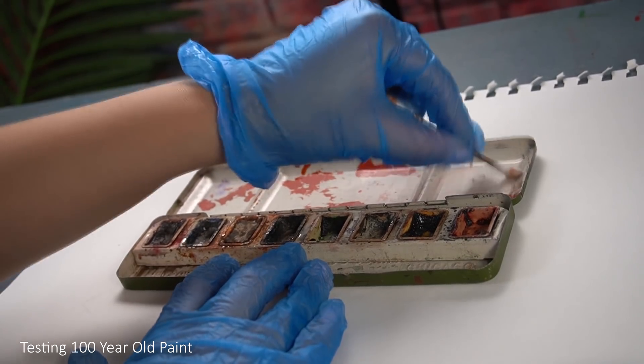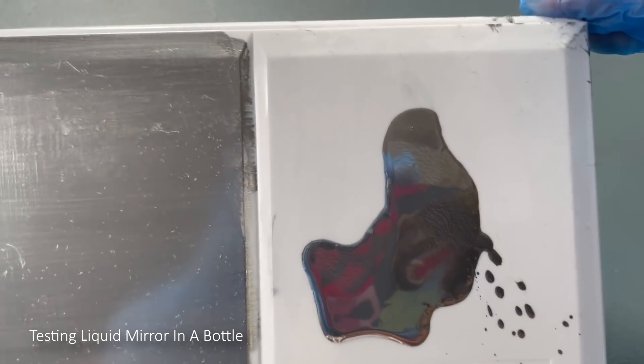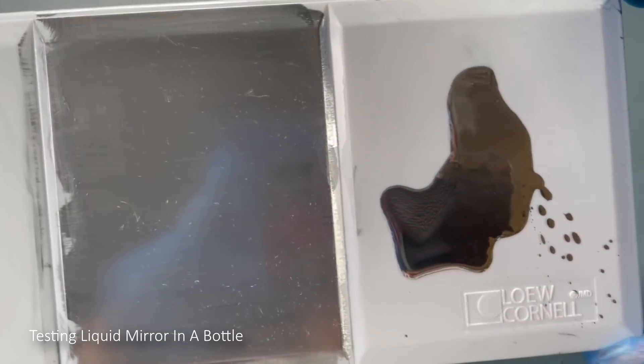I also do art historical videos where I test out really old art supplies, and really weird, expensive, and unique art supplies that you've probably never heard of. The main focus of those videos are usually surrounded by products and themes. But for today's video, I want to get more personal with you guys. I want to show you who Ray Dizzle the artist is.